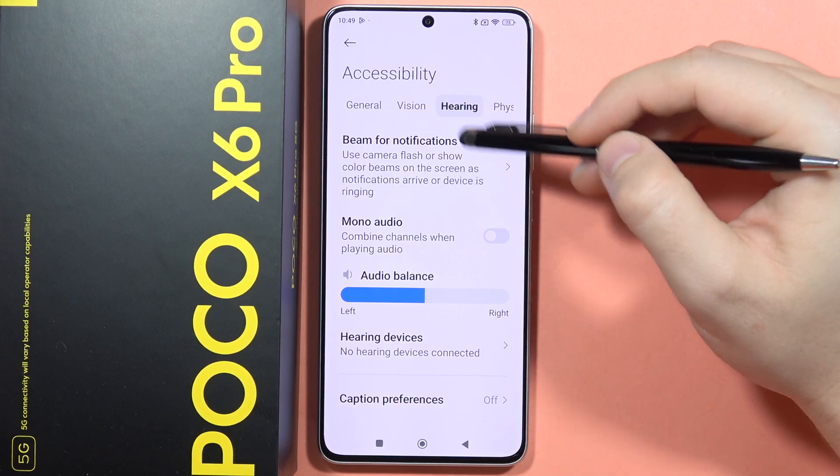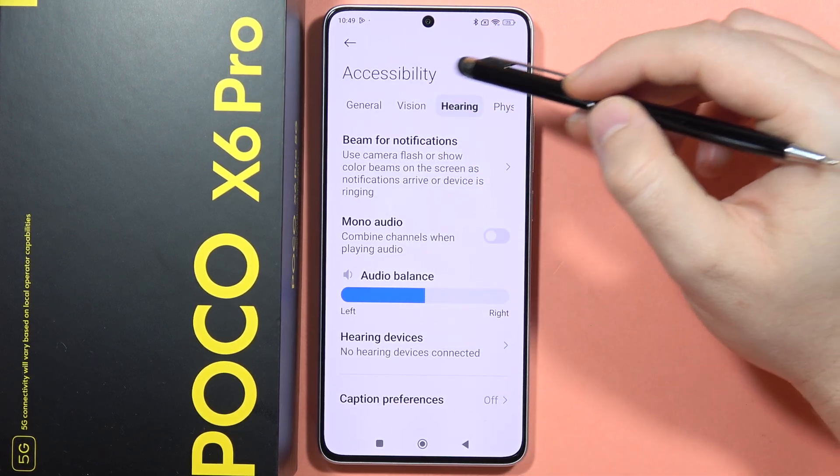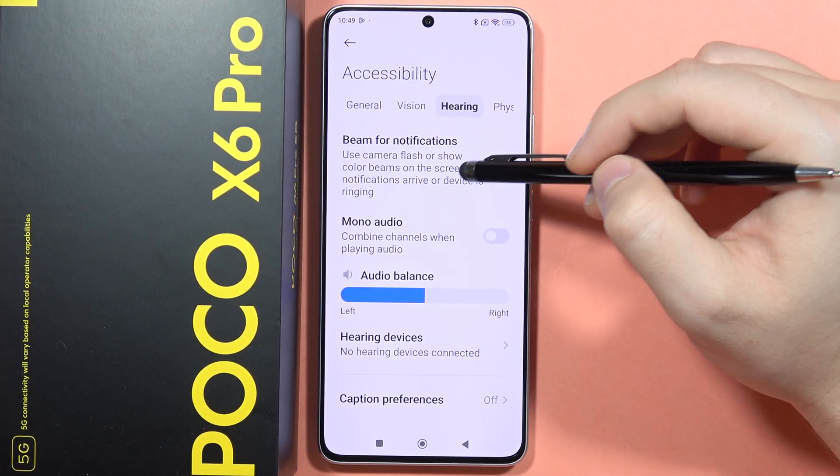So you can use your camera flashlight or show color beams on the screen when notifications arrive or when the device is ringing.